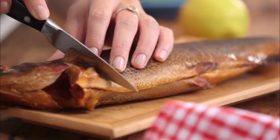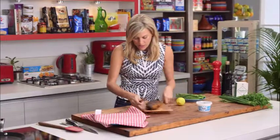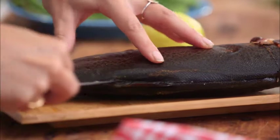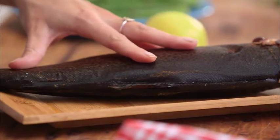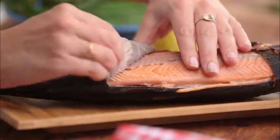Just cut around the back to slip in there just to detach that skin, and you can see because it's smoked it's so easy to just pull away like that.